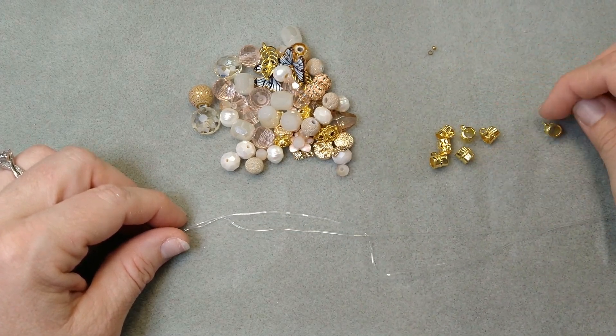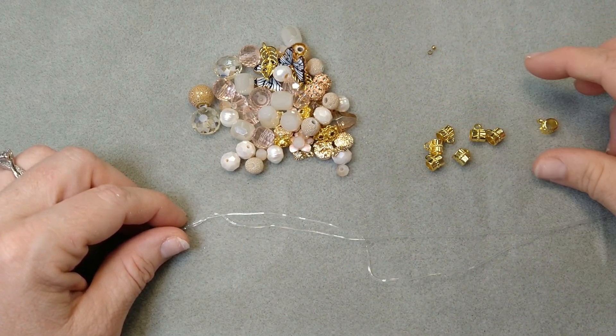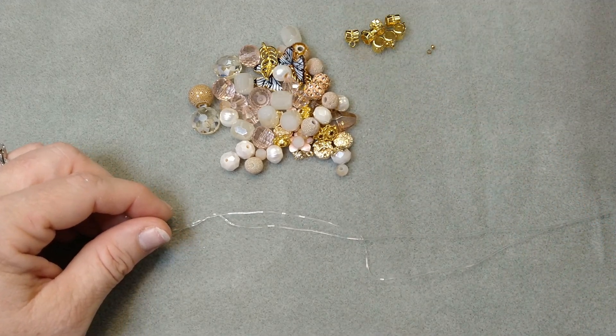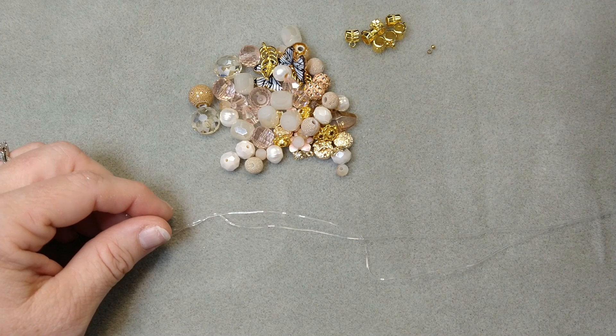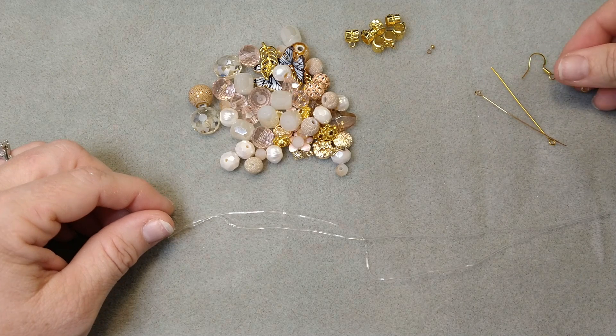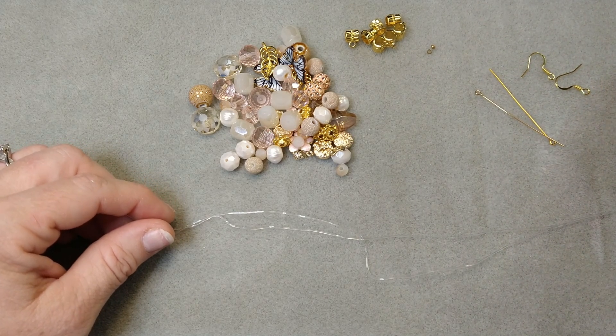I've got a few hanger bales here — about seven of them. I don't know if I'll use all of them or not, but we've got those. They're just a regular hanger bale. And then we have two eye pins and two fish hook ear wires for our earrings.